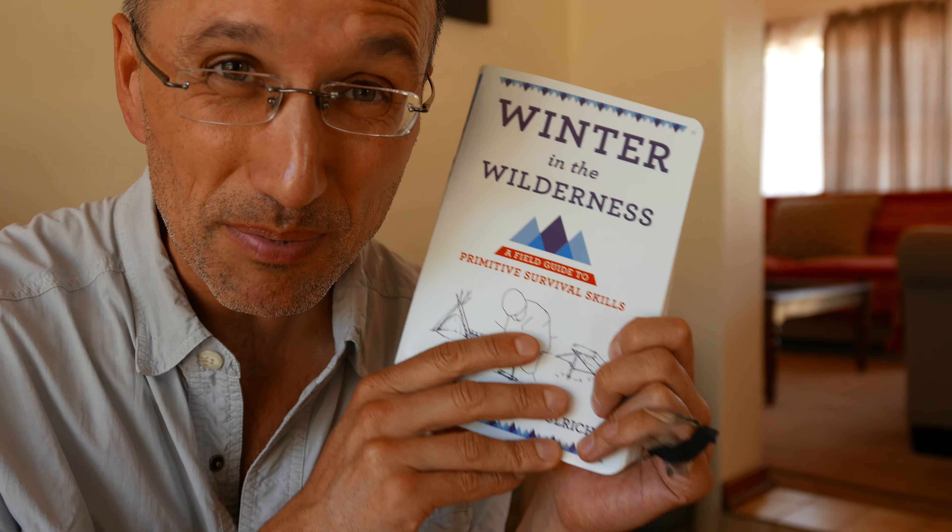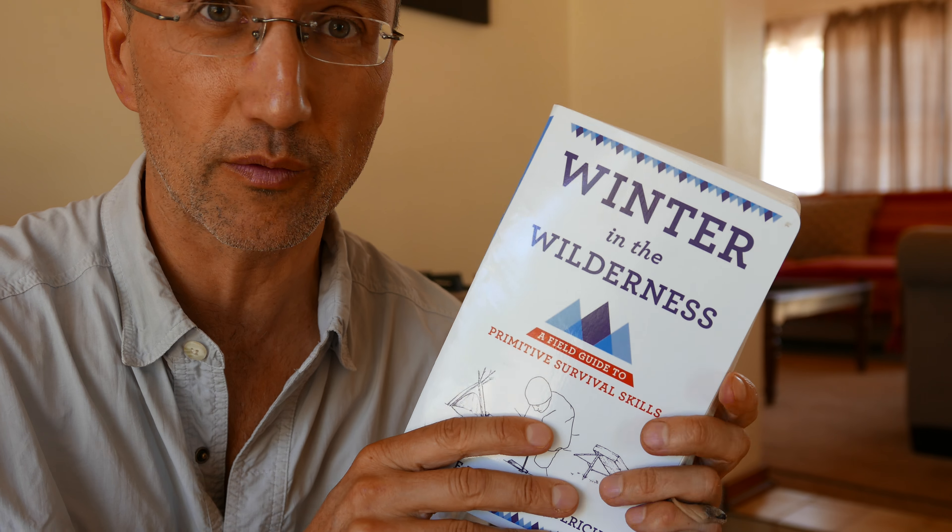You guys all know about Survivorman and Bear Grylls and all that kind of stuff. Well, this book is for you to become like Bear Grylls or the Survivorman, but specializing in winter survival.